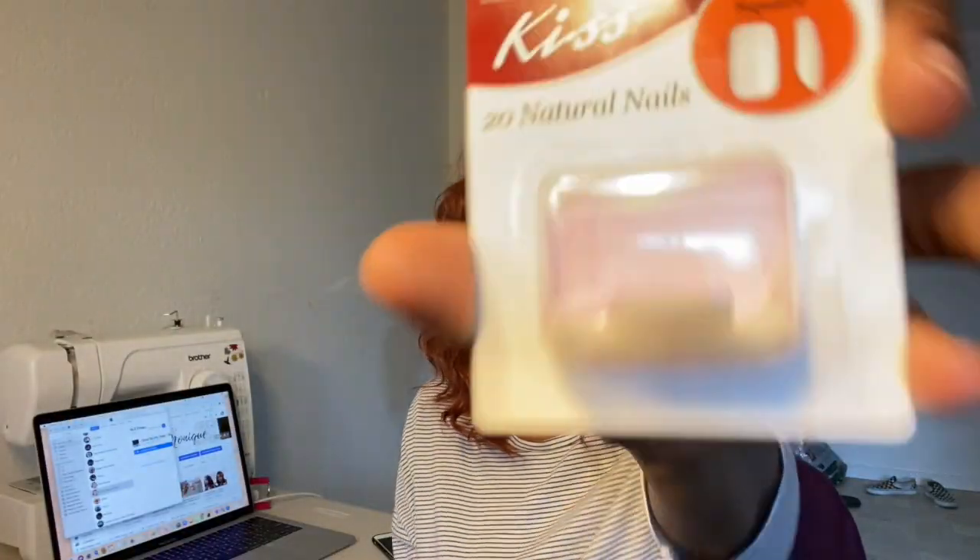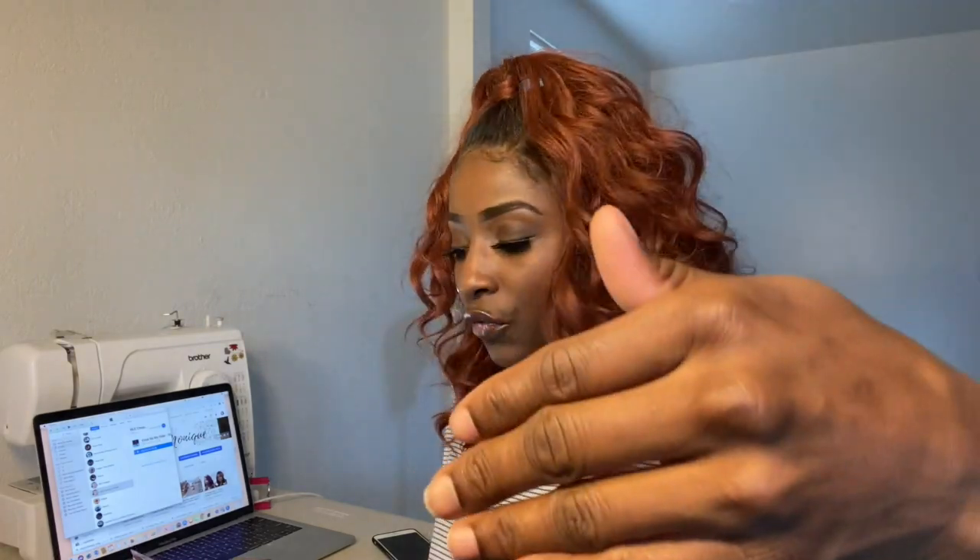I feel like since they come with 20 nails, that's pretty good, because the pack I bought from Walmart only came with 12 nails, so this is a plus. I'm going to go ahead and move the camera down so you guys can watch me apply these nails.